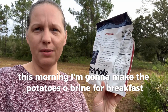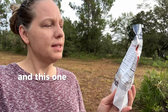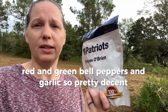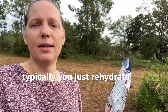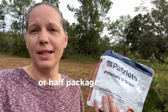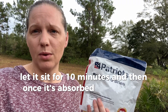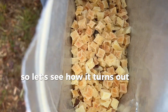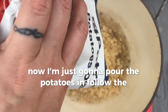This morning I'm also going to make the potatoes O'Brien from Four Patriots — it has just diced potatoes, onions, red and green bell peppers, and garlic, so the ingredients are pretty decent. This one actually has instructions, which work a little differently — you rehydrate with half a cup of water for the half package, bring to a boil, let it sit for 10 minutes until it absorbs the water, and then fry it with some butter or oil. Here are the little diced potatoes — I'm going to pour them in and follow the instructions.